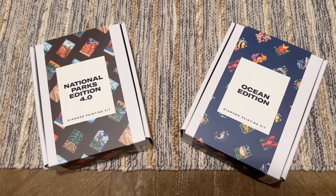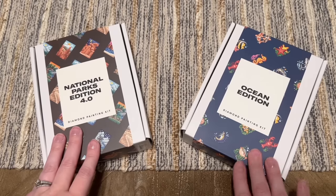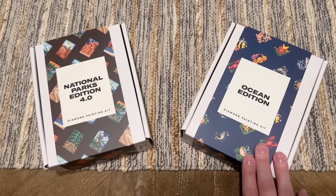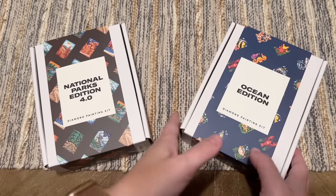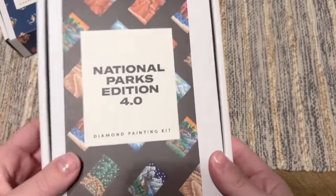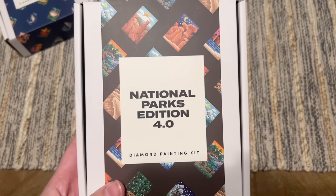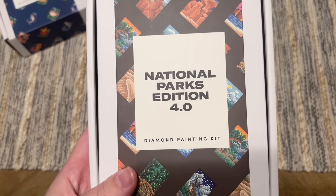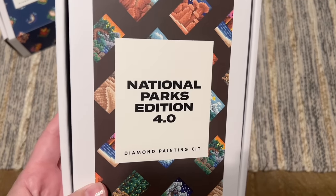I have two sets today. One is a pretty new release from just last week or the week before, and then this one released a few months ago but I knew it had to be on my wish list. I'm going to start with the newest release — the National Parks Edition 4.0. Yes, they have done multiple National Parks editions, which is what they call the different series in the box. I've done one before and they're really cute for many landscapes in these really small canvases.